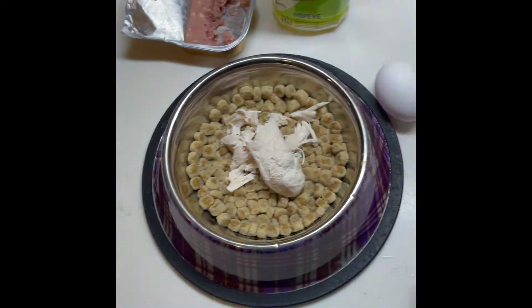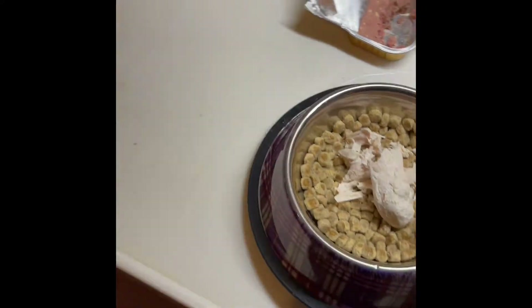Hey, you hungry? You hungry, right? What you want? You want this? You want this? You want this, right?